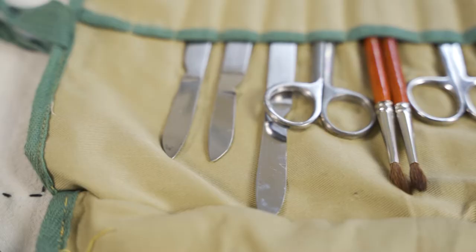This is a dissection kit, and the link between me and this dissection kit is that it belonged to the PhD student who worked for my mentor years before I was there.